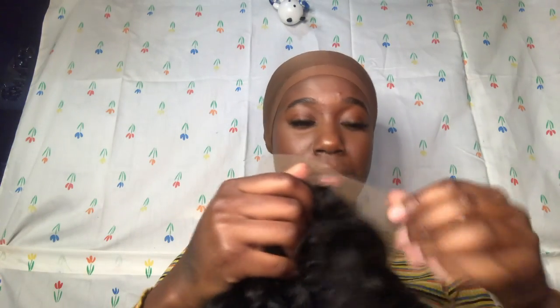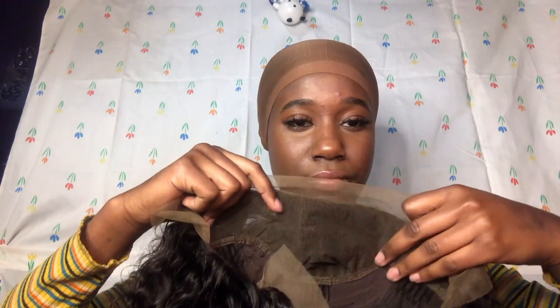This is 10 inches. Let's throw it on real quick to try it on. It has lace in the back and front, so the lace doesn't go too far in the front as you can see right here — but that's not bad. Let's throw this on. I didn't braid my hair.